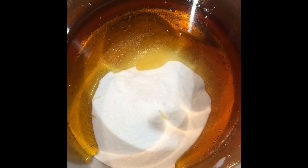Now we need to stick this mixture on a gentle low heat, like so. We're just going to put it on a gentle low heat and let all that sugar melt.